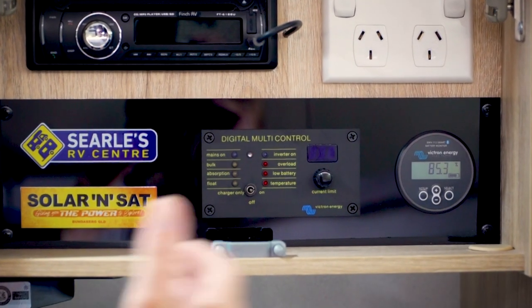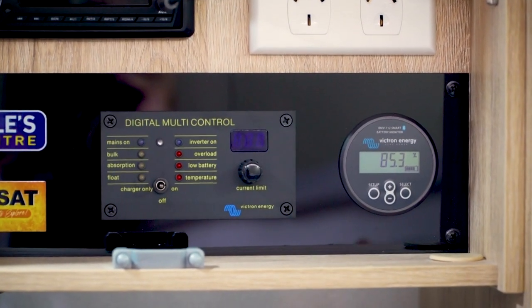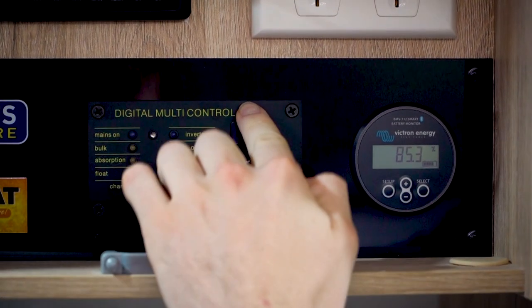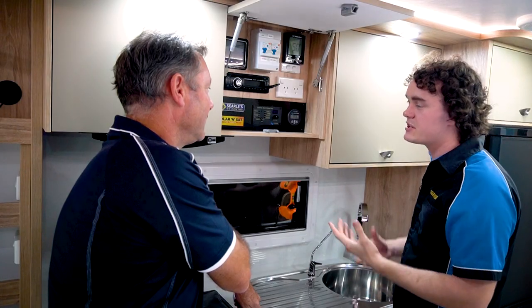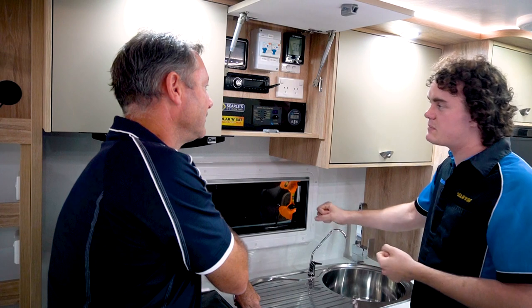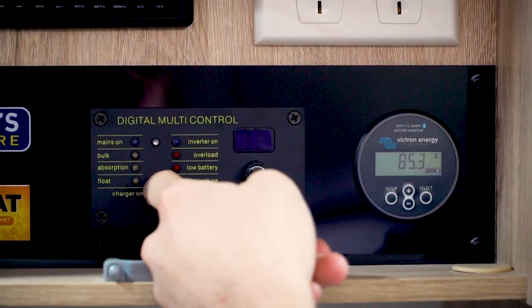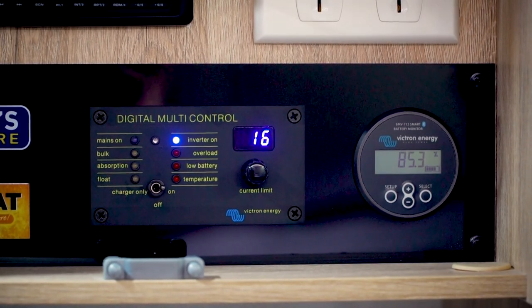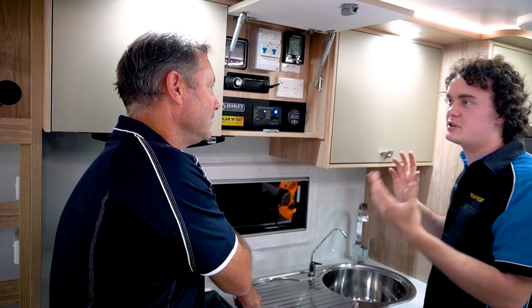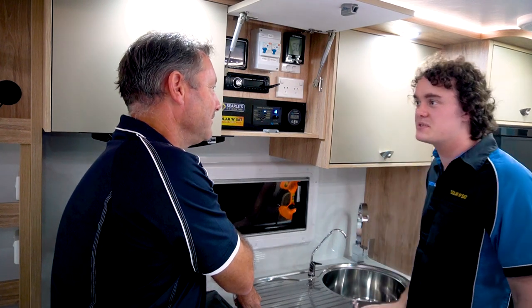Tell us — what does it do, how do we use the van, how do we use the power and make the most of it? So in terms of things you're actually going to use, we've got the digital multi-control. This is what turns the inverter on and off. If you decide you want to use your 240-volt power — whether you're plugged into mains or you're in the middle of nowhere — you just flick it on. In a sec she'll fire up; you can see the aircon there just flickered — now she's on. All your 240-volt power points are live; you can cook, make your coffee, whatever you want to do, turn the aircon on for the 3000 system users.